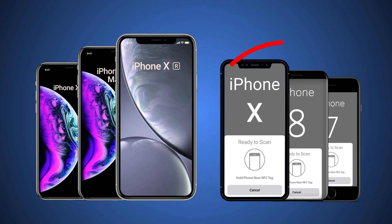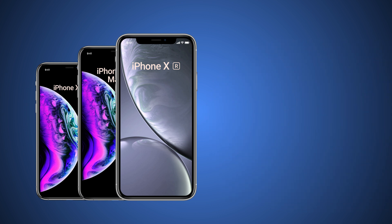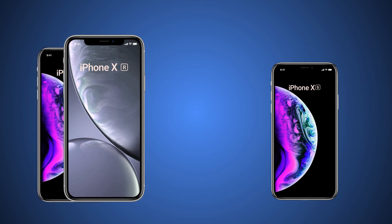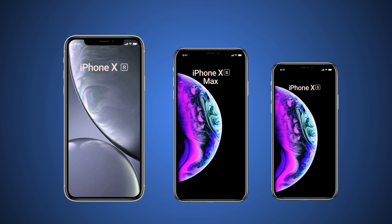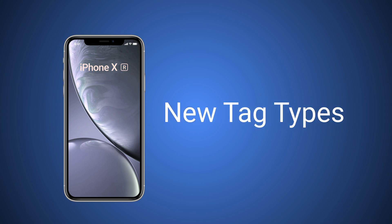And newer is always better, so this functionality is not backwards compatible, meaning it requires using the iPhone XS, XS Max, or XR, and it won't work on older iPhones. In addition to the new app functionality, the new iPhones will also support additional tag types.